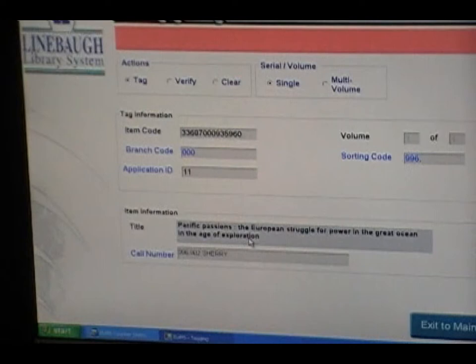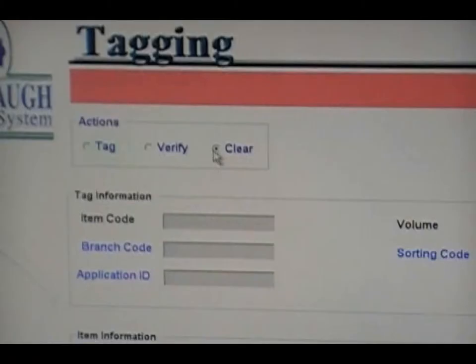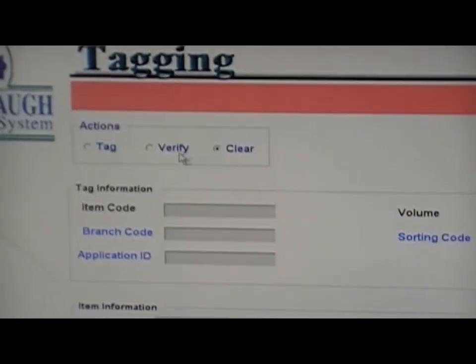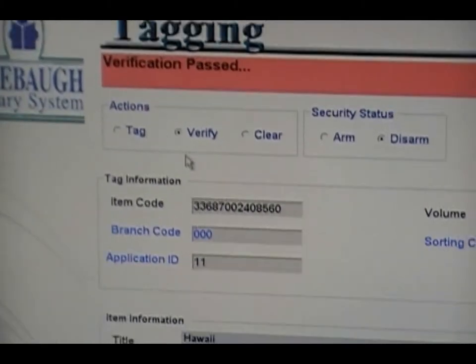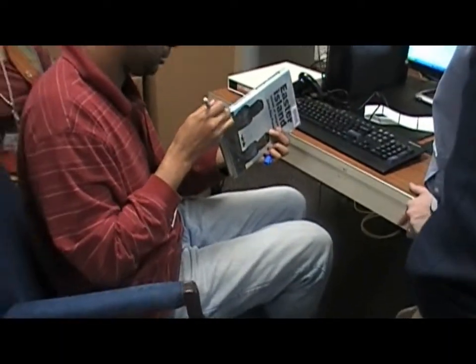Next, to verify the right information has been recorded, select the option to clear information on the screen. Then, select verify. The same information should appear on the screen to verify the item has been tagged and armed.